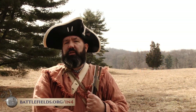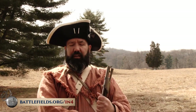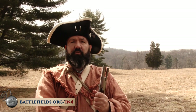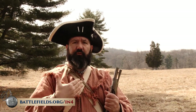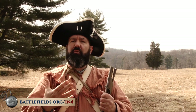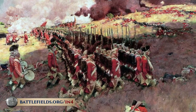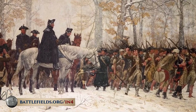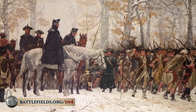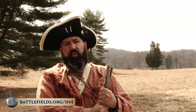Even now, there still seems to be a big misconception about the American Revolution, in that oftentimes people will say that the Americans and the British fought dramatically different from one another. The general idea is that the British were always regimented and always fought in tight, strict lines, whereas the Americans were guerrilla fighters who knew how to hide behind rocks and trees. That's not really true.